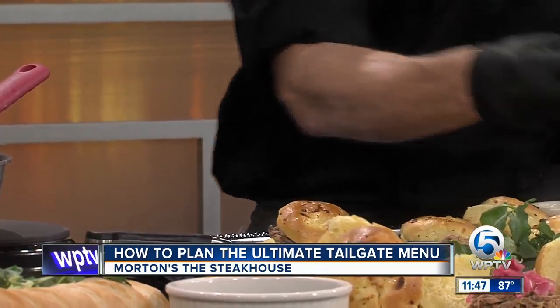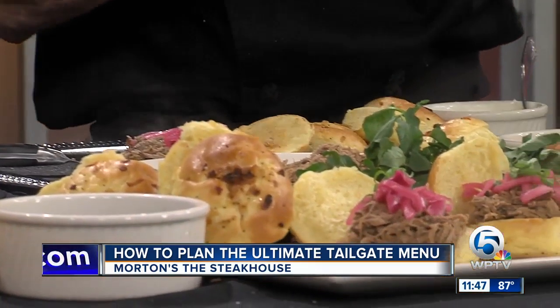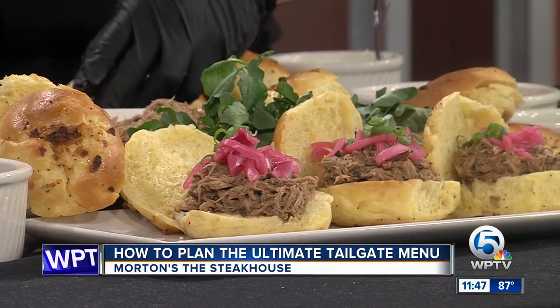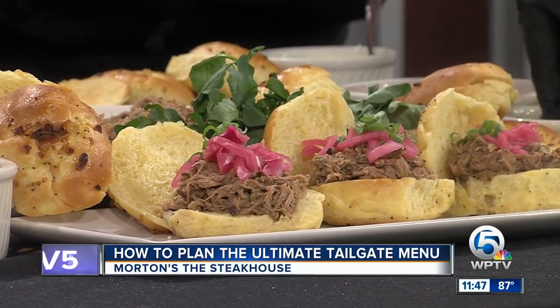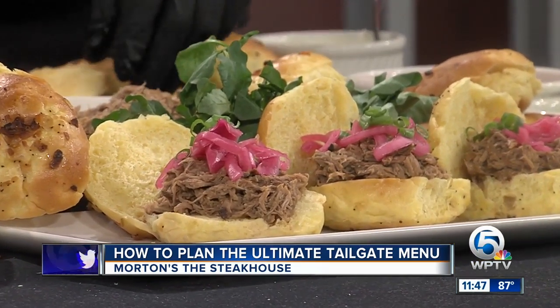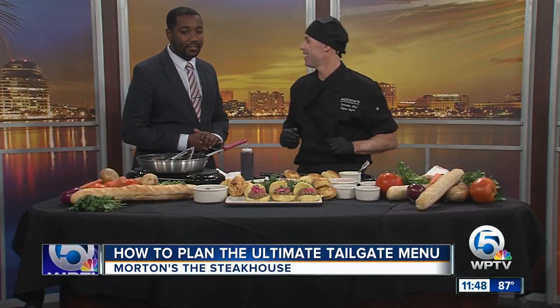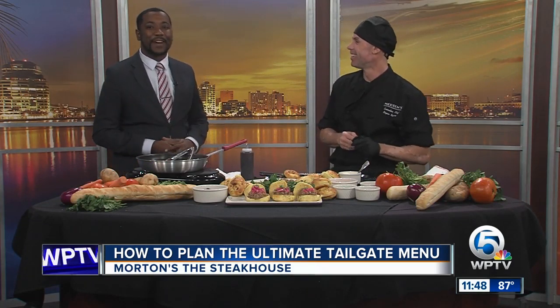There's the finished product — he threw on some pickled red onions and scallions, and of course that blueberry barbecue sauce that's to die for. If you want to try it, head right on Flagler to Morton's Steakhouse and try one of those pork butt sliders. Thanks for stopping by!